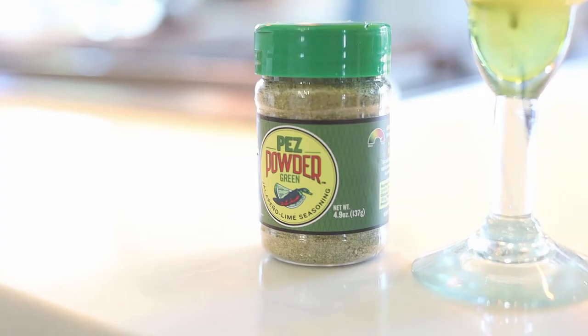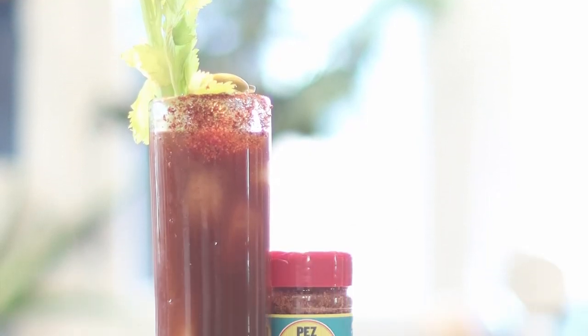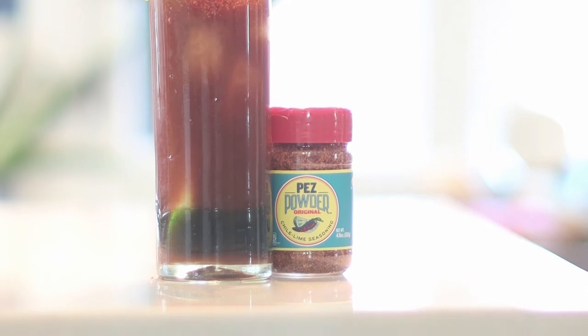Just for example, in the bar you can use it for margaritas, Bloody Marys, Micheladas, and mocktail margaritas that don't have alcohol. My kids love to drink just a lemonade rimmed with Pez powder.